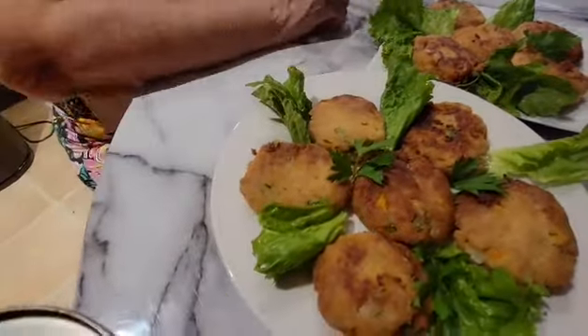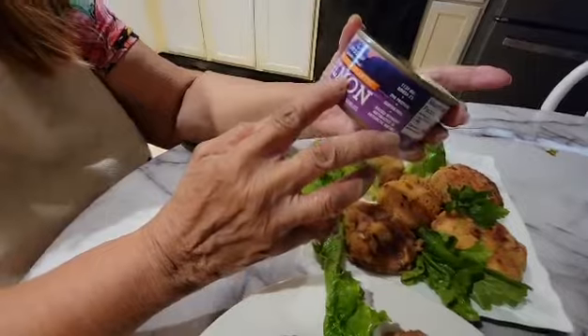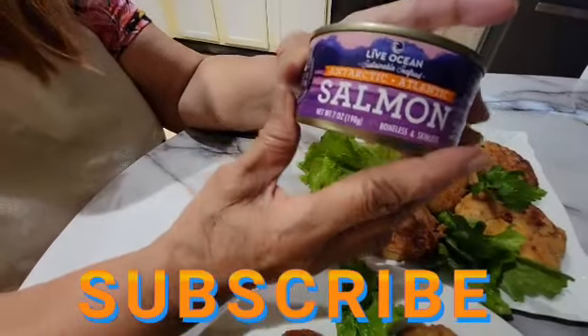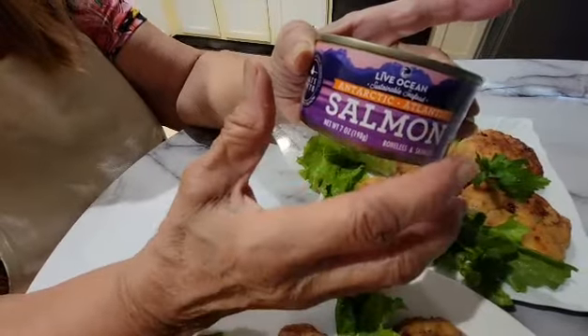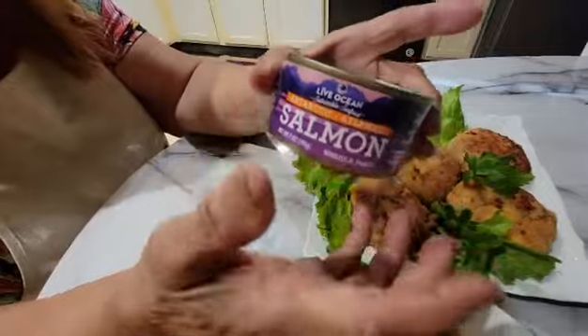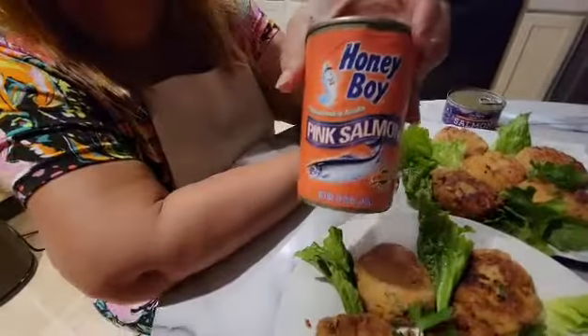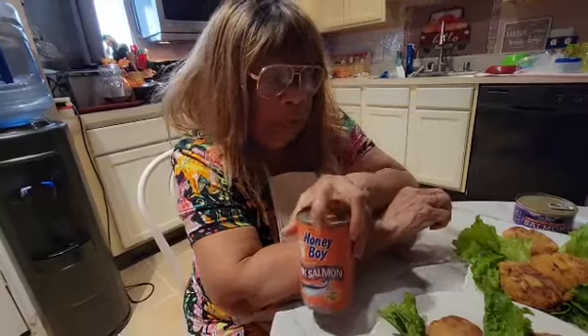This is the one that came from what's called Live Ocean — these came from Costco. When you get these out, they will be an orangey color, but they are very pretty. They have no bones in them. All you have to do is mash them up and do whatever you do. This is my Honey Boy — the one you can find at most grocery stores, such as Kroger's or Tom Thumb. Whatever stores are in the state where you live, most times you will find the Honey Boy salmon because they've been out quite a few years.